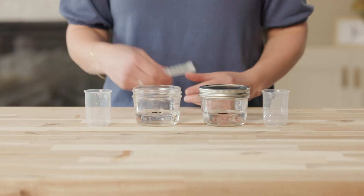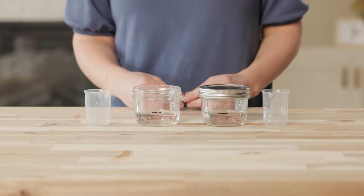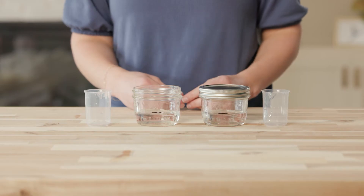Turn to the Water Evaporation in Slow Action Experiment page in Lesson 7 of your student journal. On the top section of the page, write or draw your prediction of what you think will happen in each jar — the jar with a lid and the jar without a lid. Consider what you've learned about evaporation to help you make an educated prediction. Pause the video now and fill out your predictions.